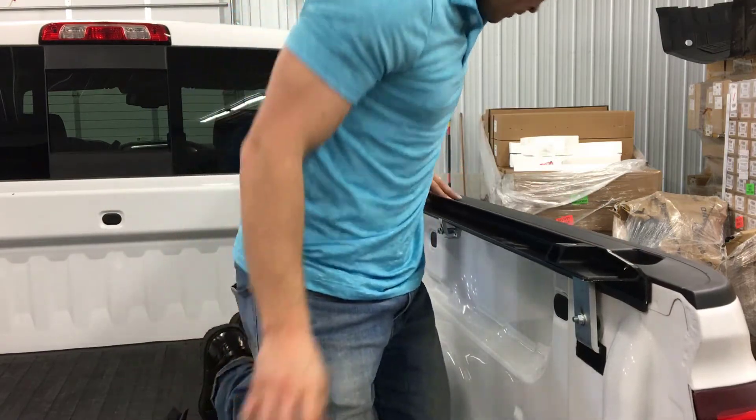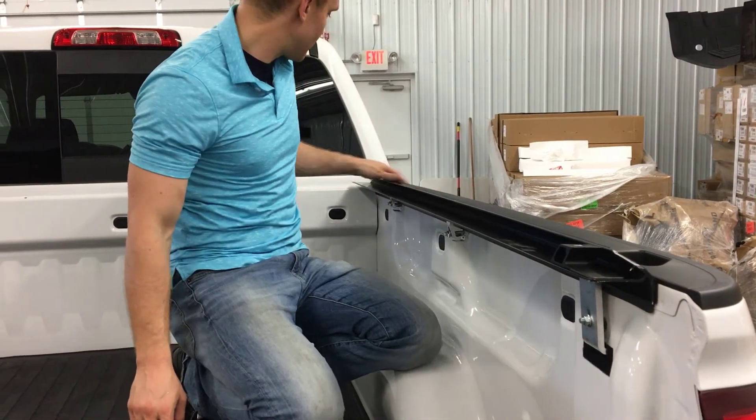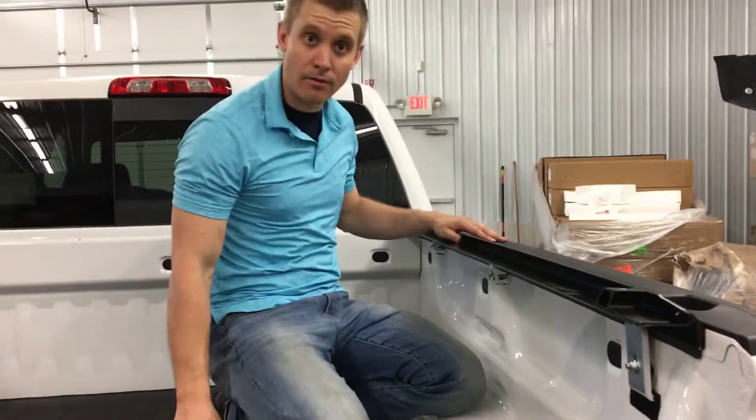Okay, so we've got this rail installed. We're going to go ahead and do the other side. Once we have that done, we'll come back and get the seal and put the cover on.